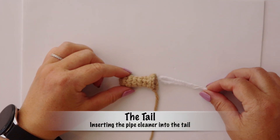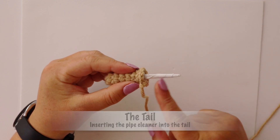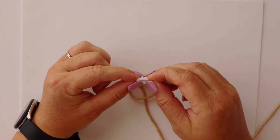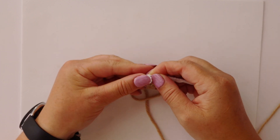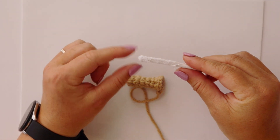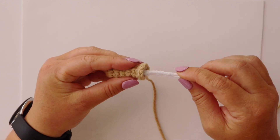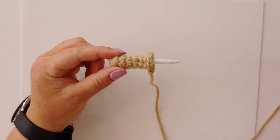Next we're going to be inserting the pipe cleaner into the tail. If we just insert it as-is, you'll notice it's quite a bit longer than the tail, and we don't want it that long. On the tip where we did the original bend, I'm going to create a second bend — taking about half a centimeter and bending it over — just to shorten the pipe cleaner a tiny bit and make that point a bit fatter. This doesn't have any sharp edges so we don't need to tape it, but you can if you want. We then push it into the tail, and we are now ready to attach the tail to Doug the dog.